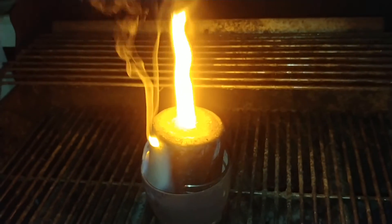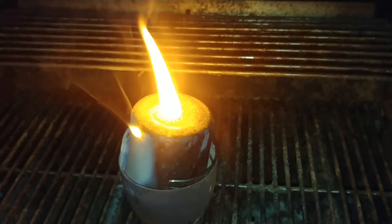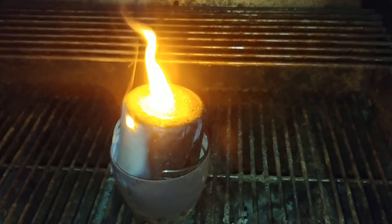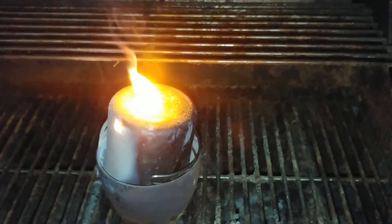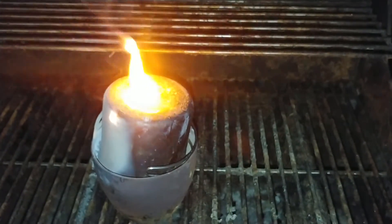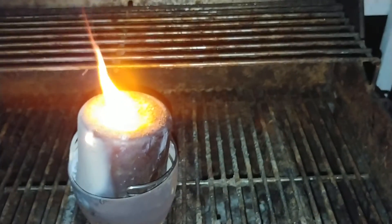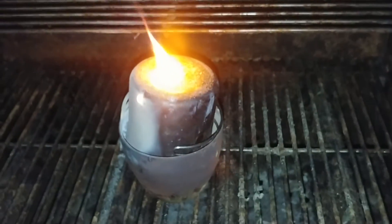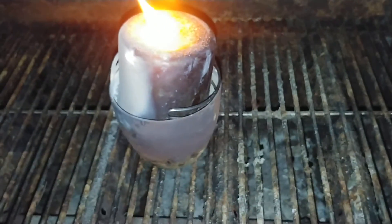Damn, that worked fairly well. I mean, there's still quite a flame shooting out of there. This is probably the largest batch of thermite I've made yet. I know in my last video I said I wouldn't make any larger batches, but this one is — let's see — about twice as big.